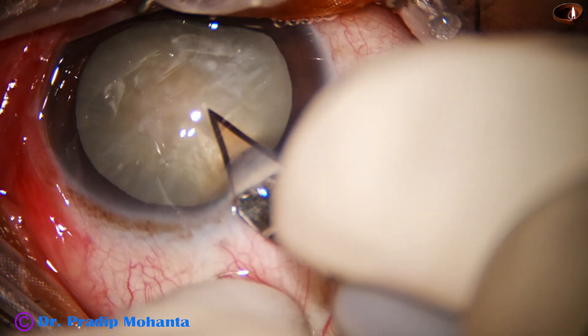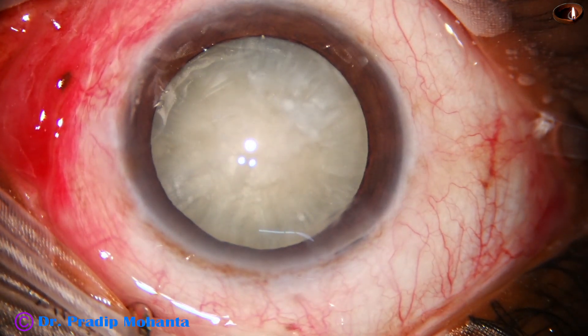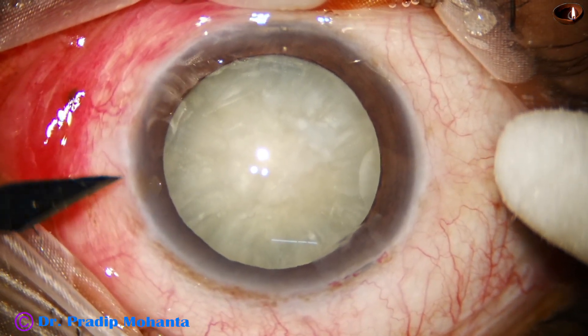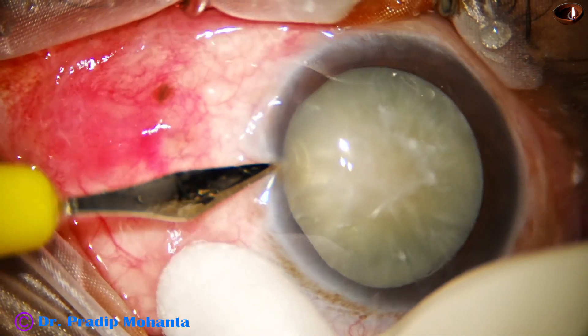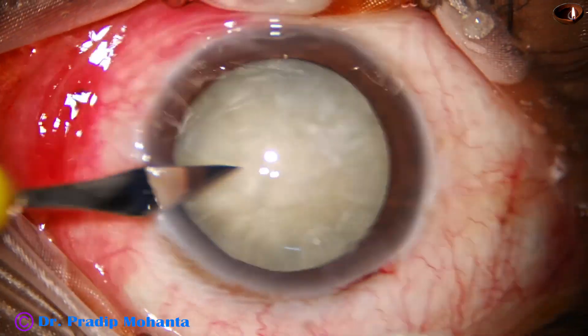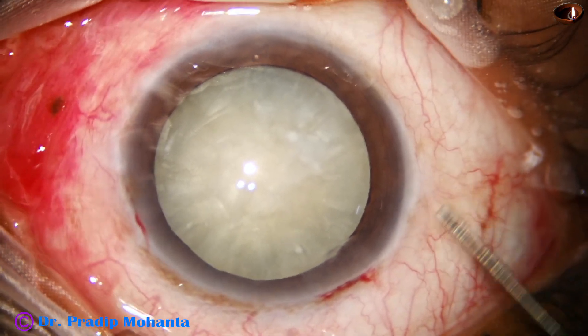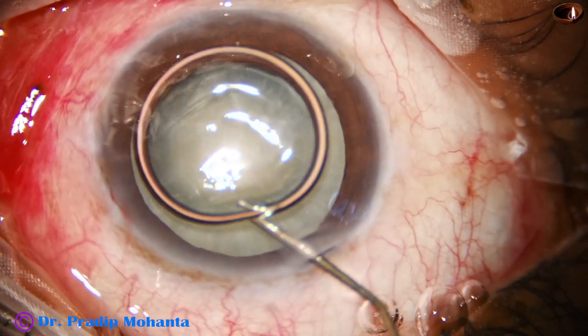This is the main incision on the posterior aspect of the limbus with a 2.8 millimeter steel keratome. A side port is made on the left side of the main incision about three and a half clock hours away. Ideally it should be about three clock hours away.